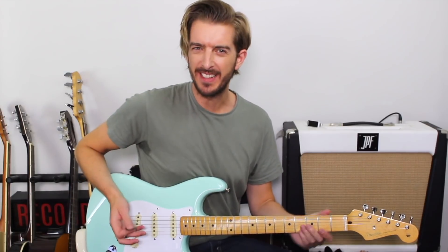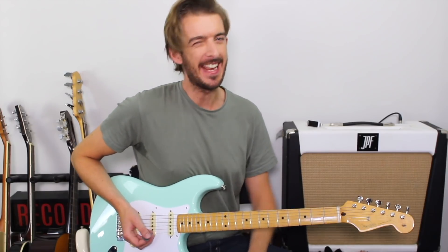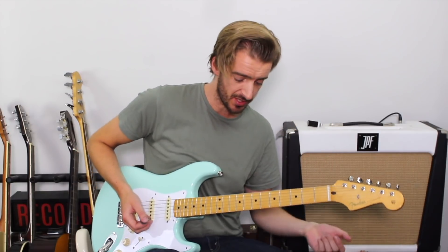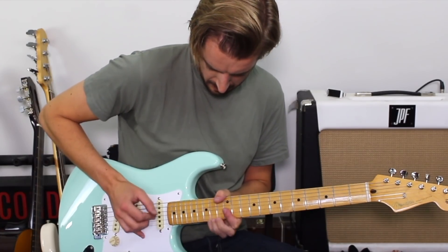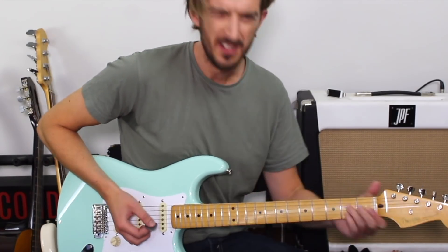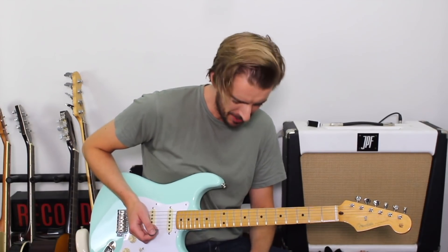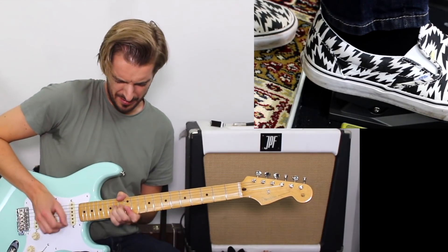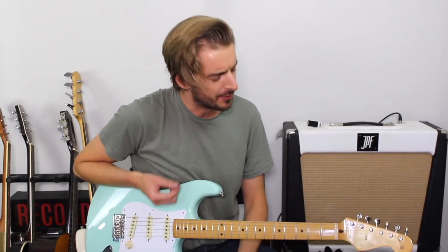The final common application of a wah pedal is in late 80s rock guitar solos, particularly in the faster sections. So maybe if there was a lick — something like that — which is the one sweep picking lick that I know and can play.